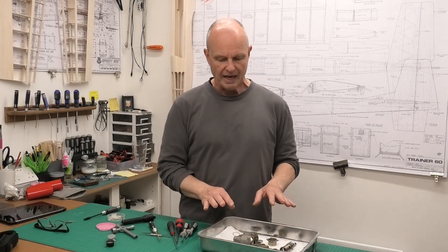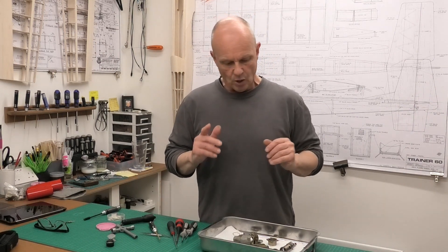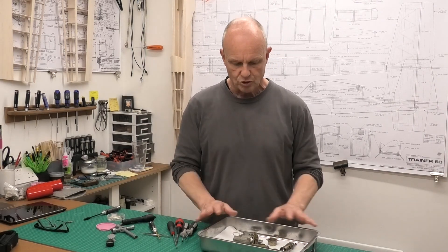I'm going to put this in my ultrasonic cleaner with some jewelry cleaning fluid. Once I've done that we'll come back and have a look at the components and I'll build it back up ready to get it running. I'm not going to show the cleaning process here - if you're interested in that, there'll be a link in the description below to a short series I did on the OS Max 20 where I show my whole cleaning process and how I clean up an engine.